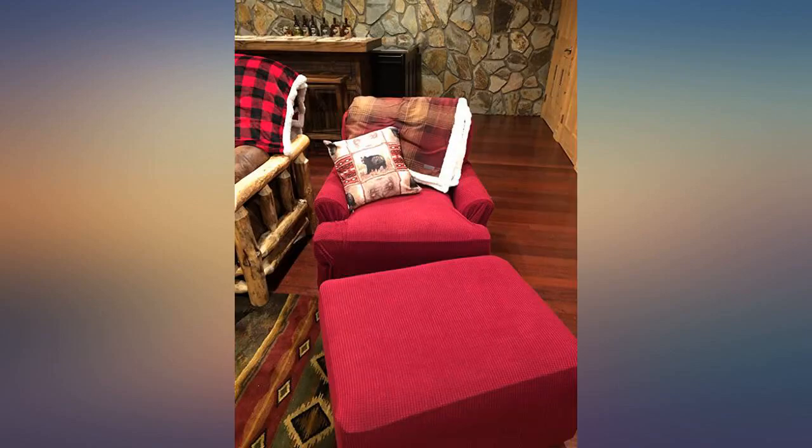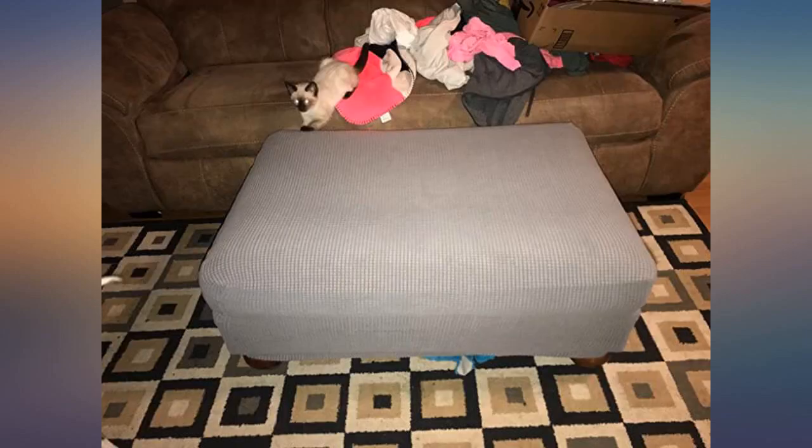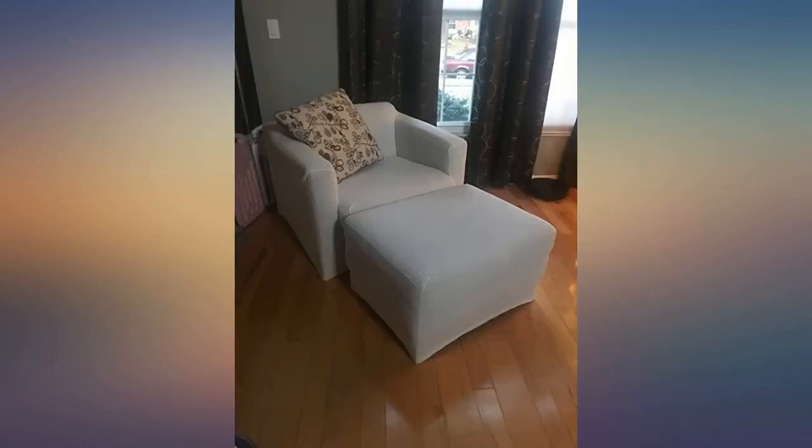I ordered the oversized cover in the color sand. I only wish they had one with the microfiber feel so it would match the couch cover I bought from them. Just put this on an oversized chair and ottoman set that needed a fresh look.